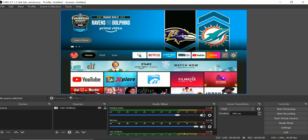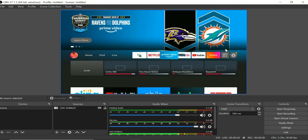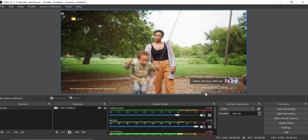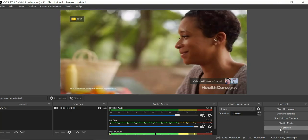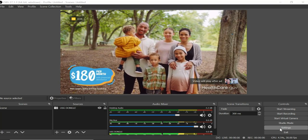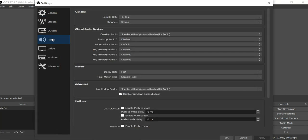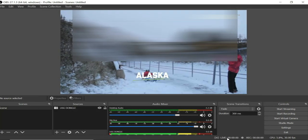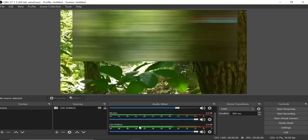Now we need to set up audio. To know when it kicks in, I'll go to YouTube and let something run in the background — currently there's no audio, so that's what we want to fix. First, go to Settings on the right, then go to 'Audio.' Under 'Monitor and Device,' hit the drop-down. If you have a headphone connector you might see it there. Select your built-in audio device, click Apply, and click OK.